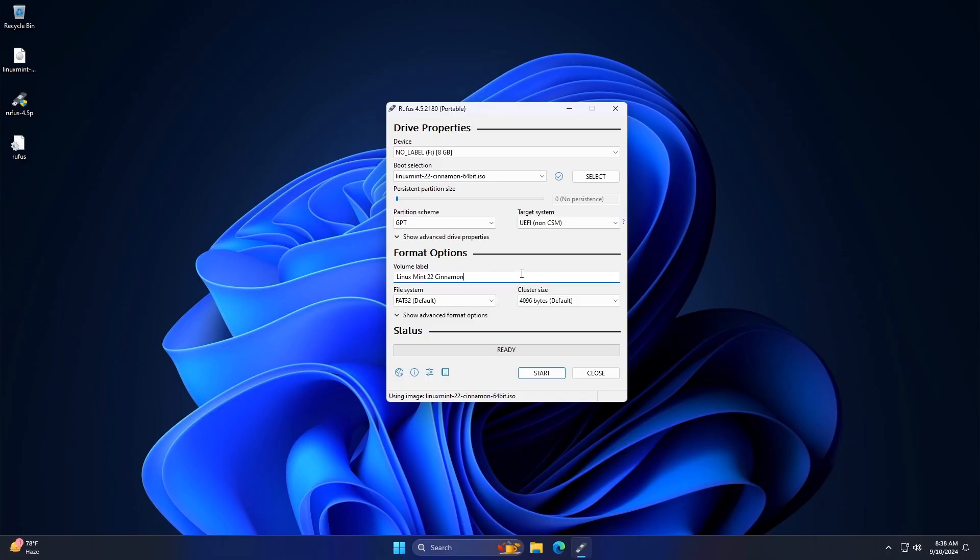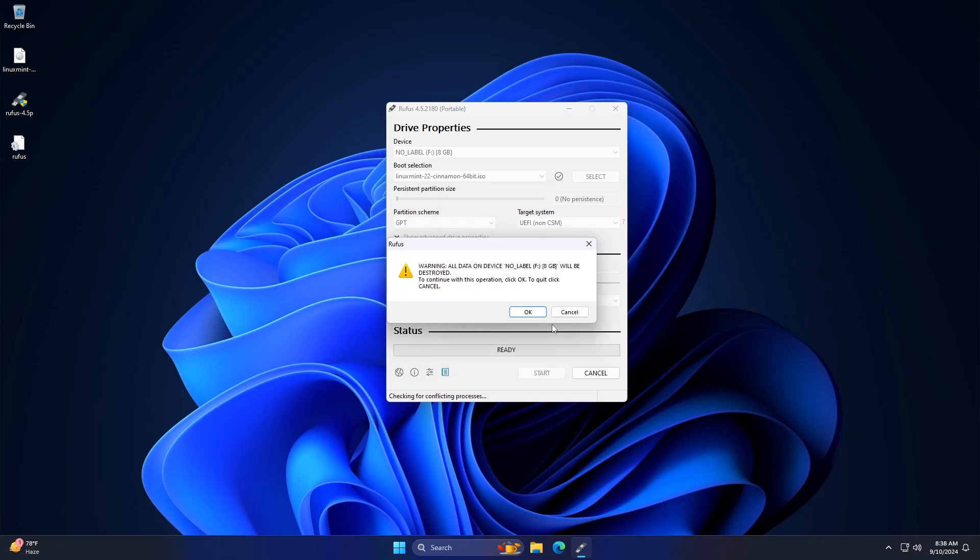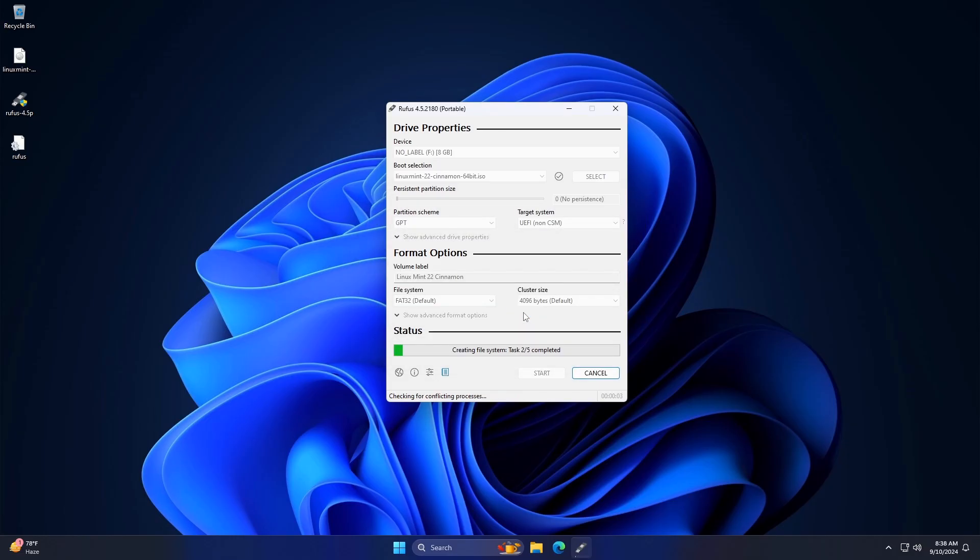Keep the rest of the options as default and click on the Start button. Keep the recommended option selected and click OK. Finally click OK and wait for the process to finish.